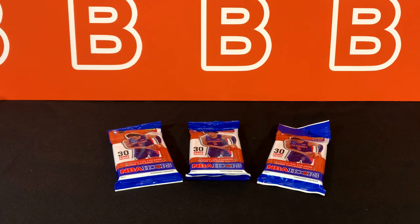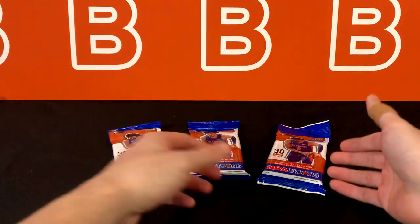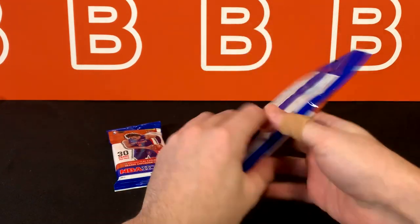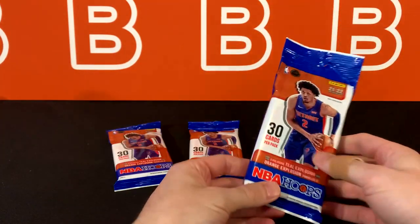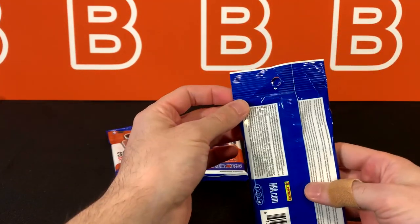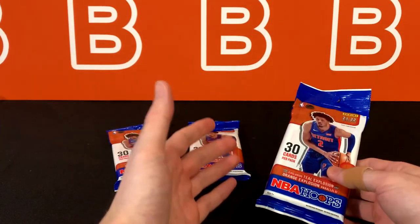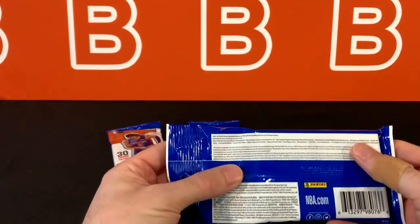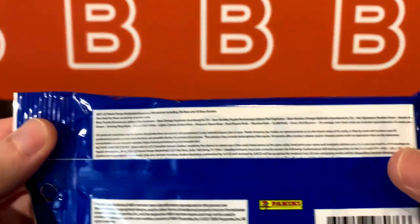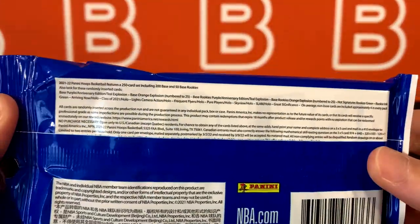What is going on everyone? Welcome back to the channel. Today we're going to take a look at three cello packs from the 2021-2022 NBA Hoops set from Panini. I got these for 13 bucks a piece from a local hobby shop. I think they're going to be coming out at Walmart soon.